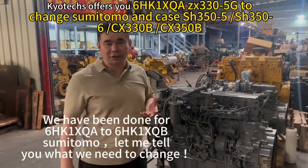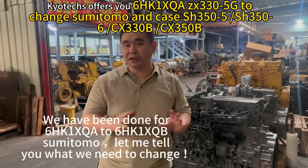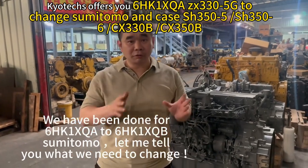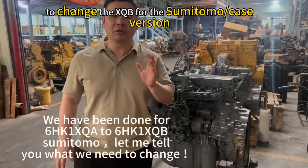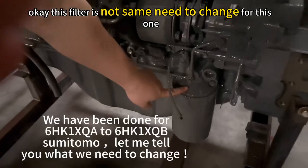Here I can offer you the 6HK1 — XQA for Hitachi, XQB for Sumitomo. This uses the XQA. To change the XQB for the Sumitomo, firstly we need to change — this one is not same, need to change.